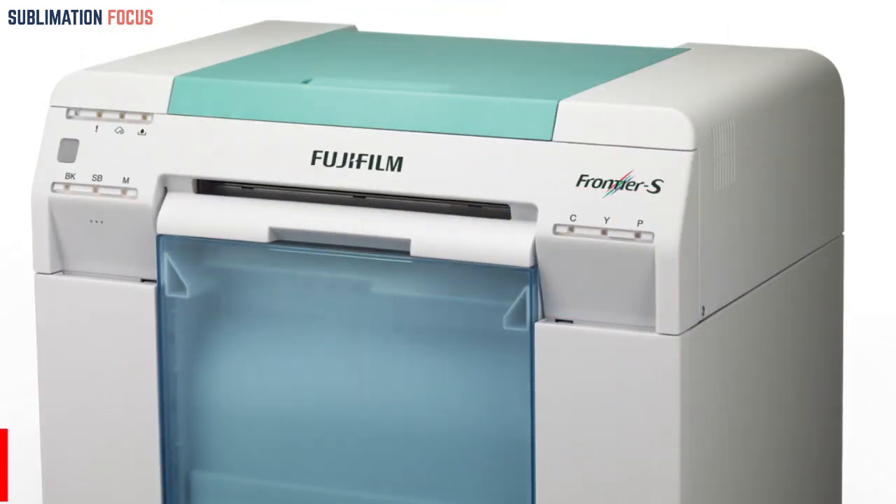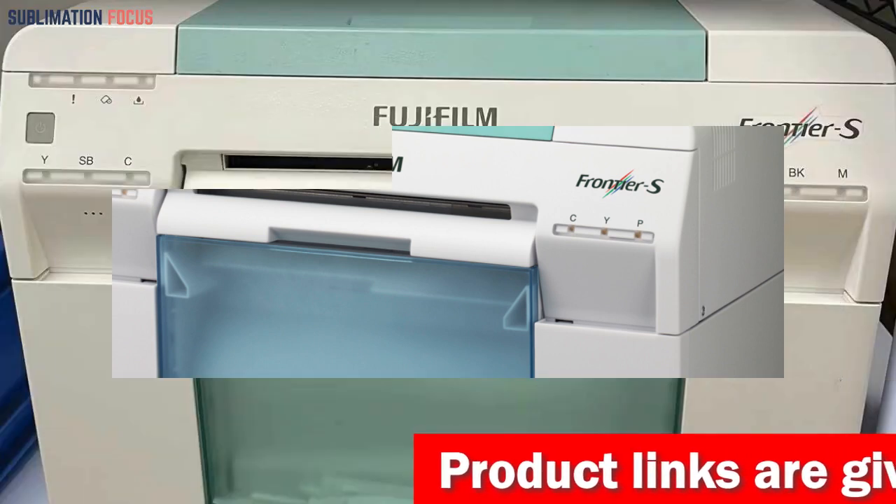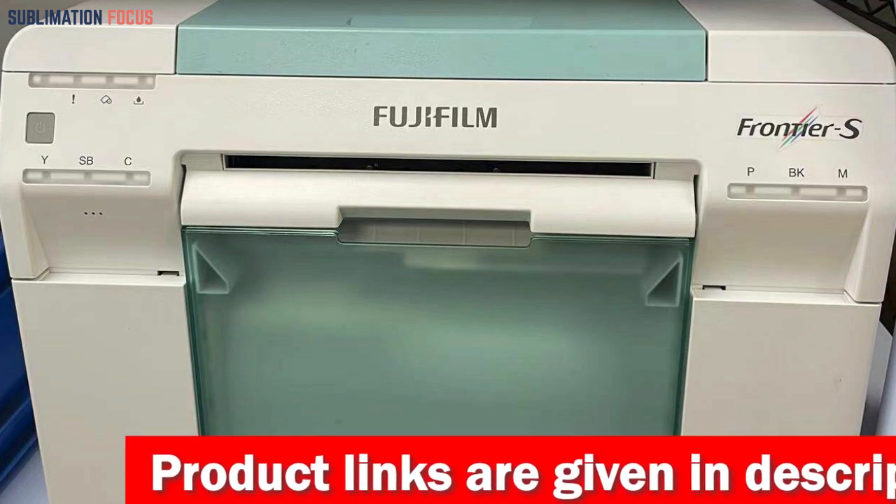It can be configured in various ways, providing users with options that cater to their budget, production needs, and customer requirements. Furthermore, the printer comes with a one-year warranty from Fujifilm, ensuring a smart investment.